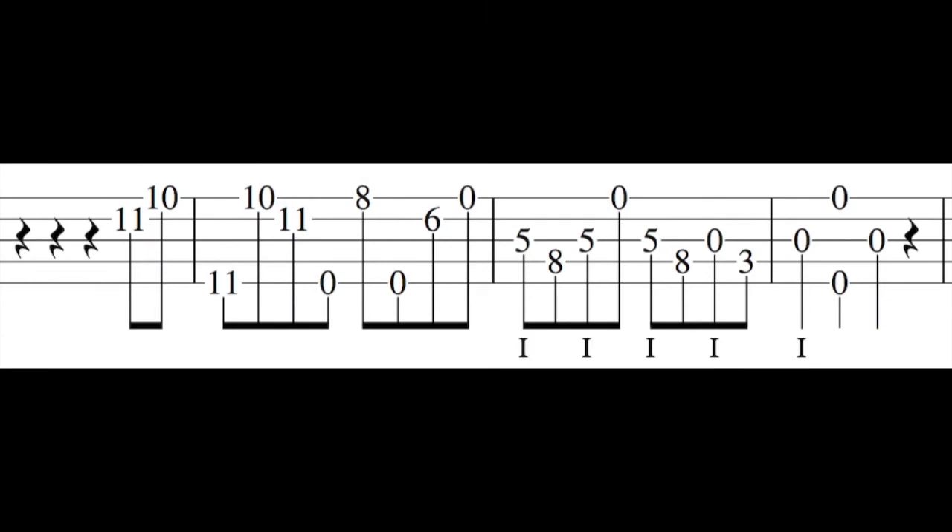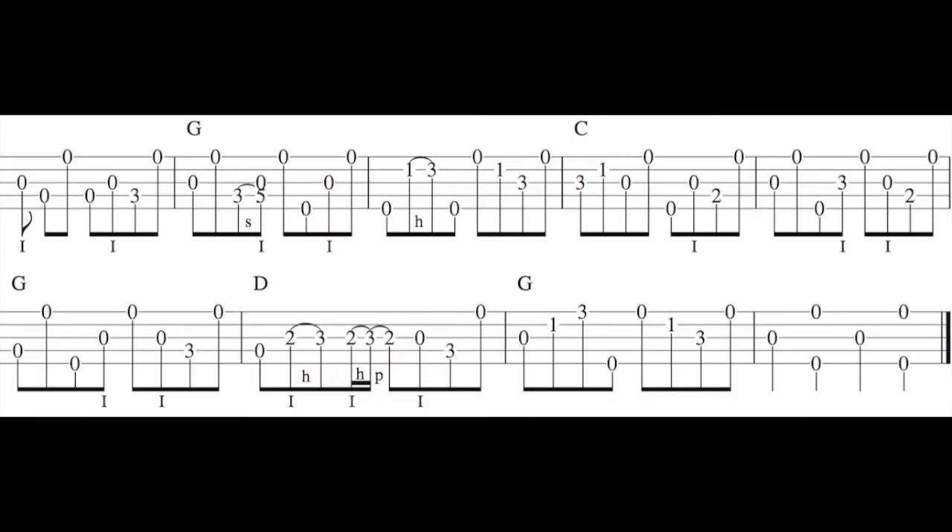Lick eleven is a fancy lick that could be used to end a fiddle tune. Here it is with the pre-ending. Lastly, here's a bluesier version of Nine Pound Hammer.